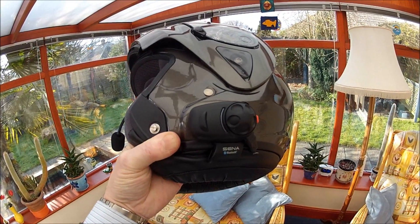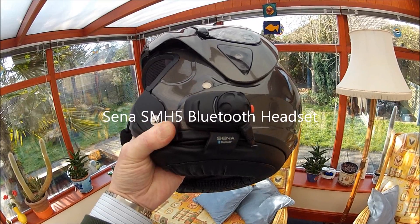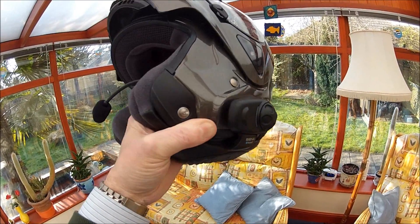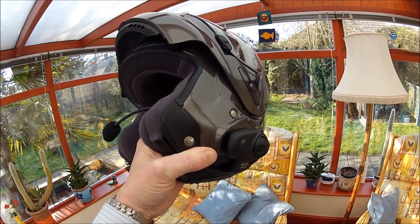There's the SMH5 headset I've just got by Sena — Bluetooth one. That works with the iPhone. Well I know it does because I've been using it on the scooter. So there you go.